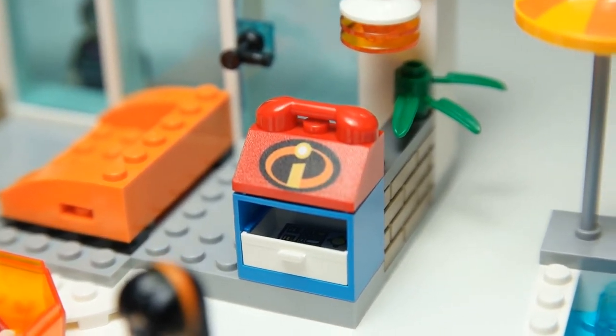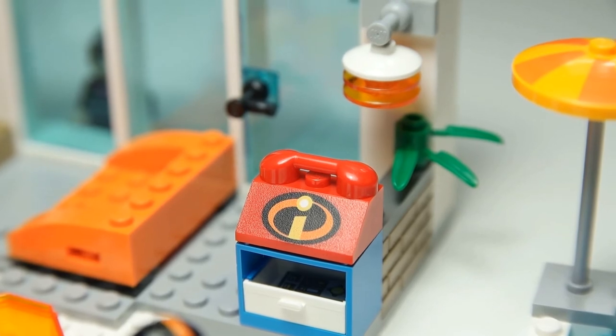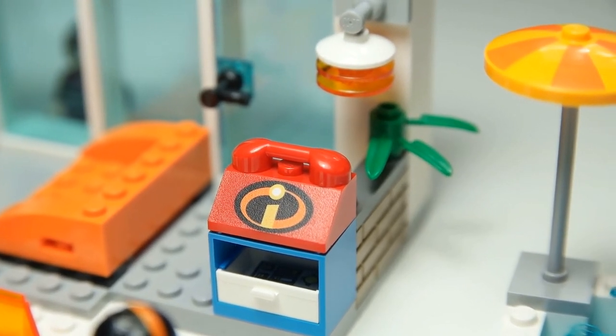They're printed pieces — there are no stickers in this set. They're all printed because it's a junior set, so none of the pieces need stickers applied, which is very nice, especially for adults who don't like applying stickers.